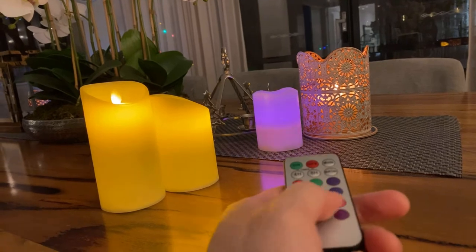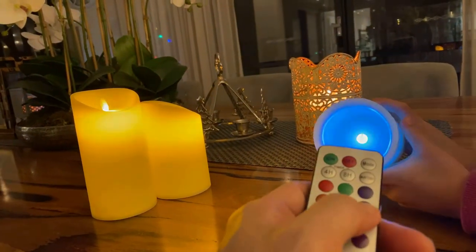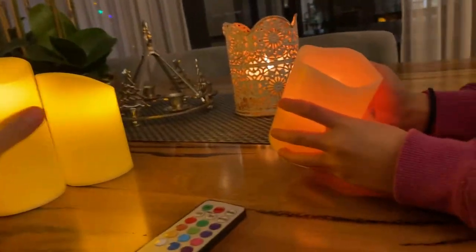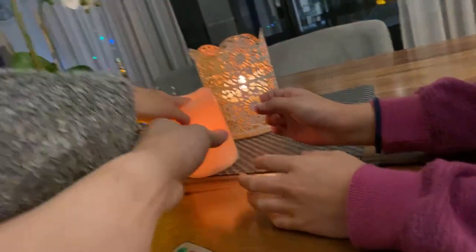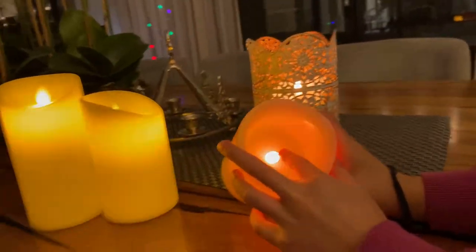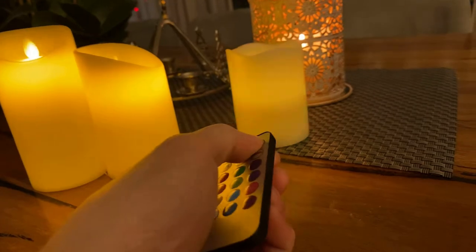This is the Lightworks one from Bunnings, which is more expensive, but it does come with batteries — fair enough — and it comes in a pack of three as well. They are more waxy though. These eBay ones feel plastic, but I mean you're not going to go around touching the candles, so you can't really tell when you're just looking at it.